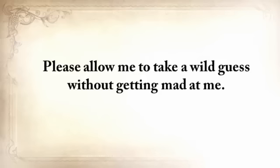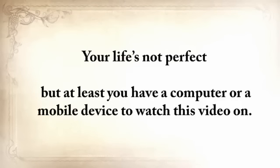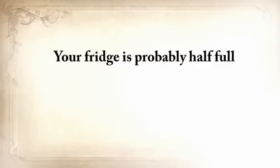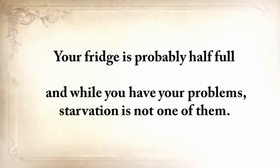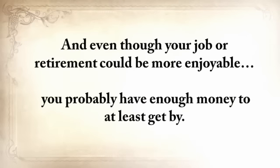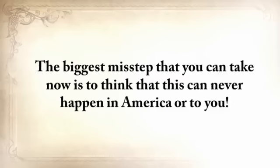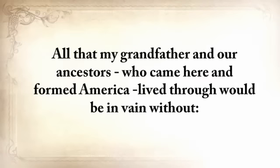Please allow me to take a wild guess here. Your life's not perfect, but at least you have a computer or mobile device to watch this video on. Your fridge is probably half full, and while you have your problems, starvation is not one of them. And even though your job or retirement could be more enjoyable, you probably have enough money to at least get by. But make no mistake taking this for granted — history has shown us many times that it can all fly away in a split second. The biggest misstep you can take now is to think that this can never happen in America or to you.